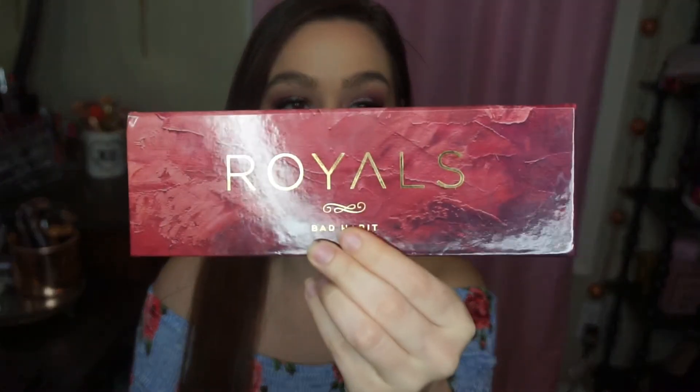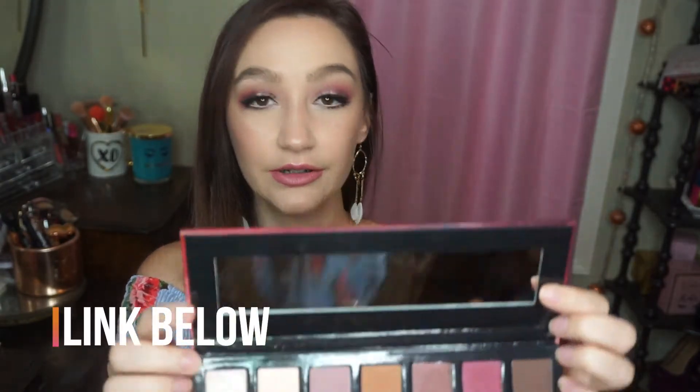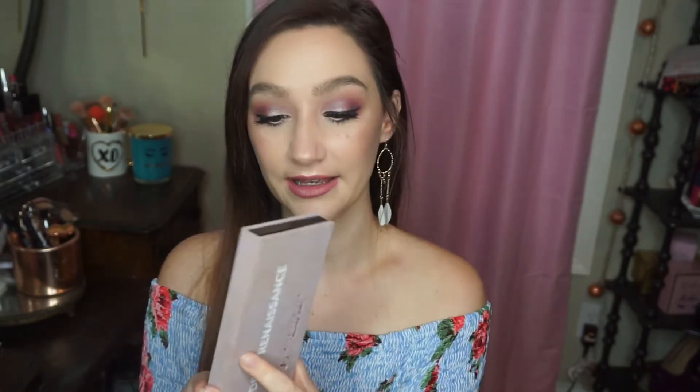Let me show you the palettes I'm talking about. This is the dupe palette — the Hush Royals Bad Habit palette. Here's the front, here's the back; it has 14 full-size eyeshadows and a cute little mirror. The packaging is beautiful. Now what palette does this remind you of? It is the Anastasia Beverly Hills Modern Renaissance palette. This is one of my absolute favorite palettes I've ever owned — I use this one all the time.